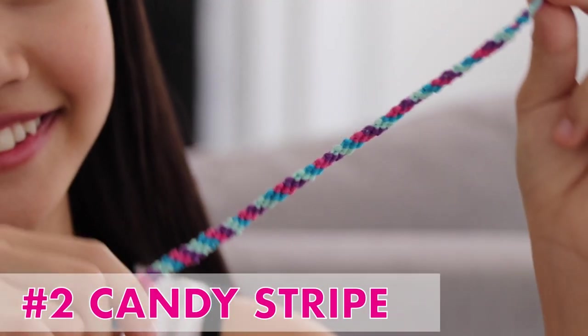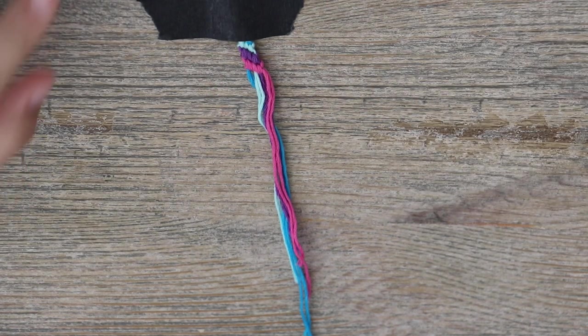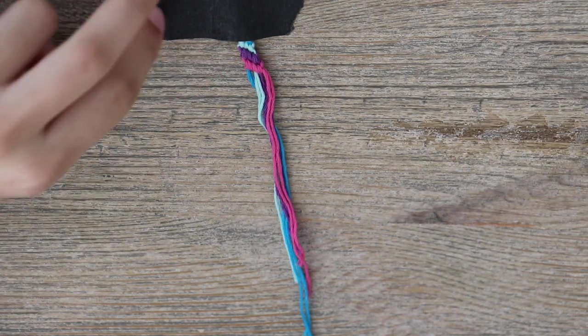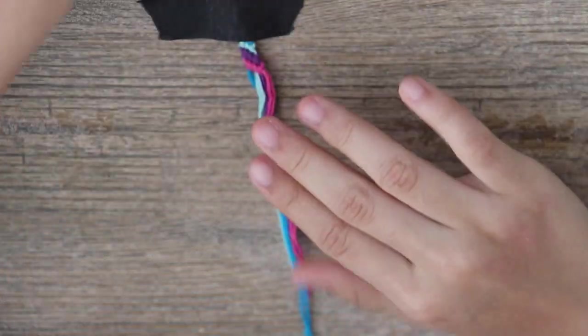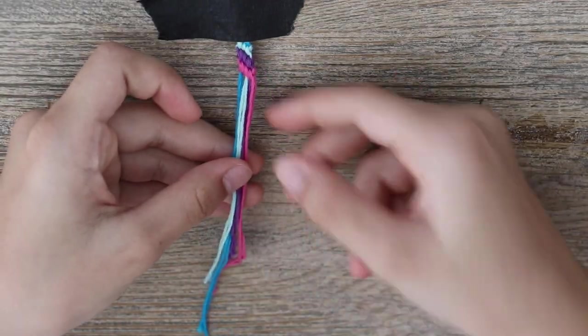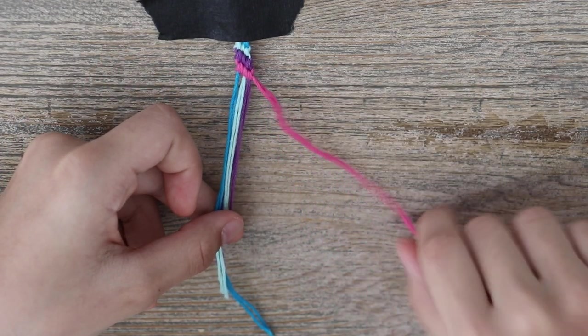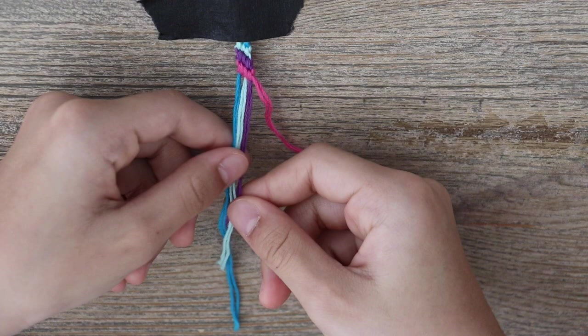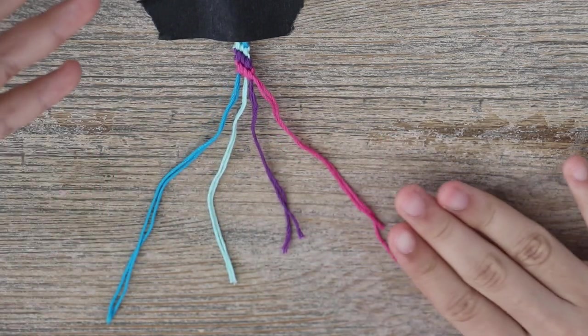Now I'm going to show you how to make the candy stripe bracelet. Choose four different colors, just like our last bracelet, and you're going to cut out two strands from each color, 50 inches long. Knot it at the top just like with our last bracelet. To set it up, you want to take the same color strands and bunch them together — so we have pink, purple, light blue, and dark blue.